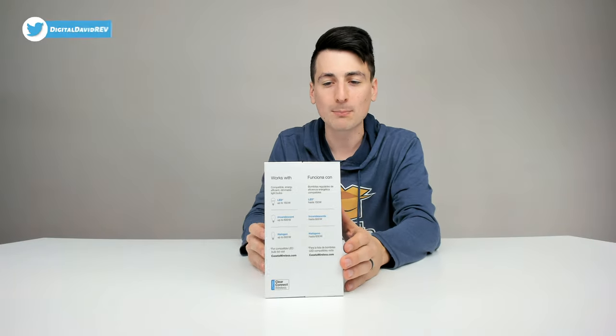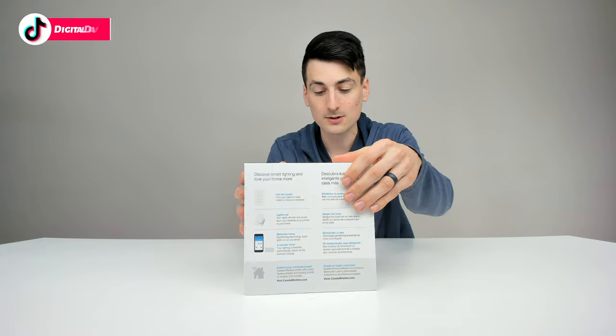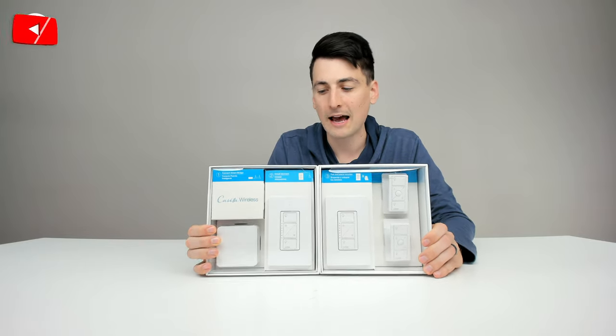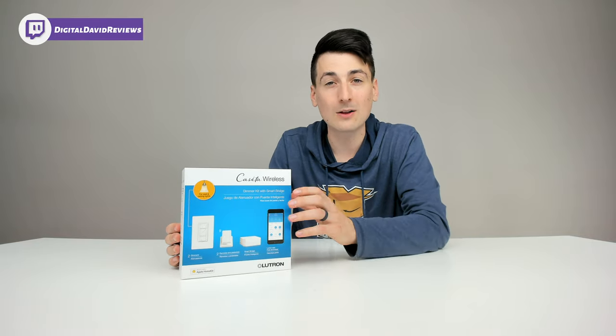You can see how it comes in an incredible retail box where we can learn a lot about the product. Right here we get two dimmers, two remotes and pedestals, a smart bridge, and the Lutron app is free and works with iOS and Android devices. This is Apple HomeKit compatible as well.